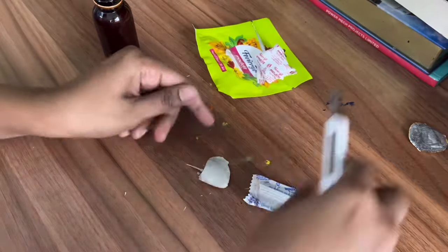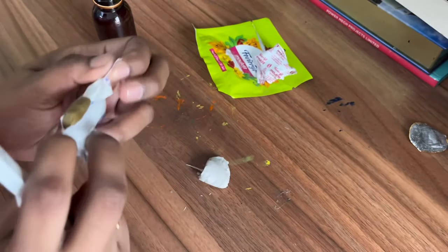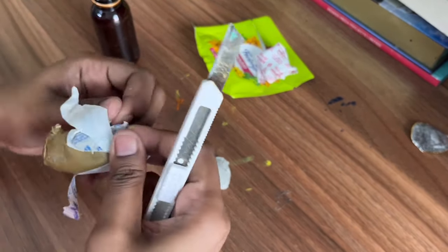We need to take equal amounts of clay from both the packets and mix it very well until it becomes white in color.